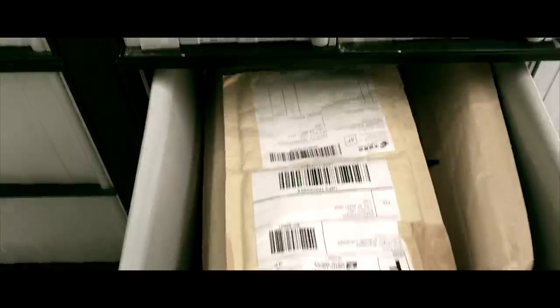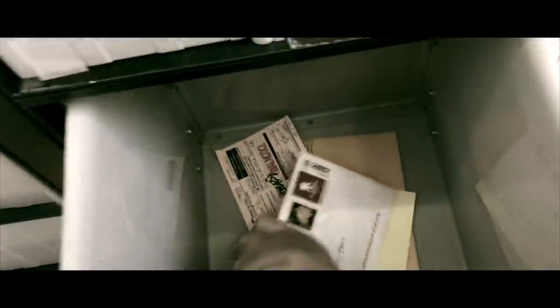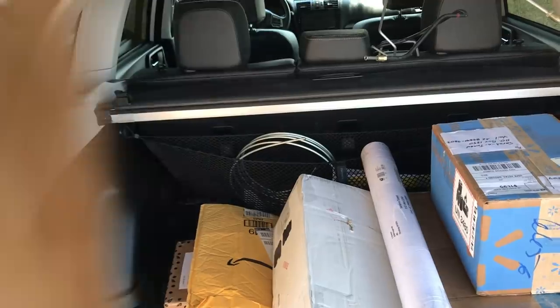Hey guys, today's video is starting out at the post office. I'm going to be getting a little bit nerdy on the Project TT. If you want to get caught up on this car and haven't seen my past videos, there's a link above. Today I'm going to be working on electrical issues, hooking up my laptop, and using software to read the codes. First, let me check my mail — I have tons of packages every time I come here.